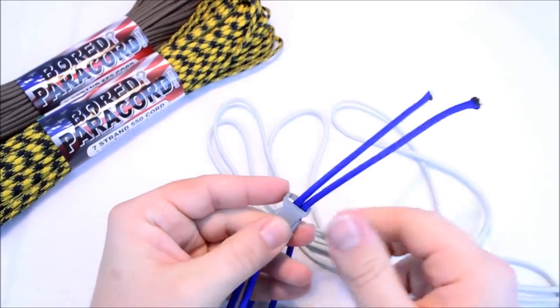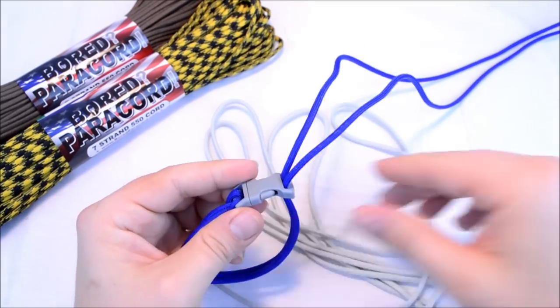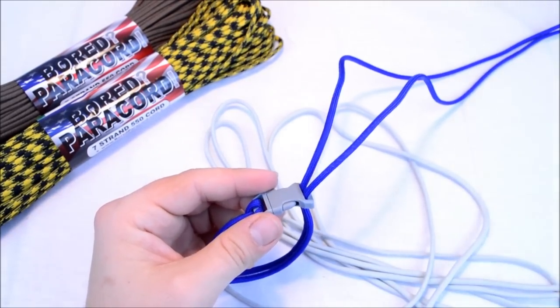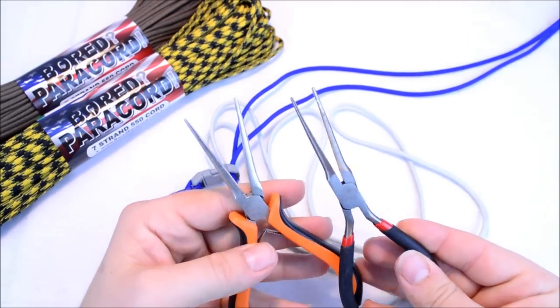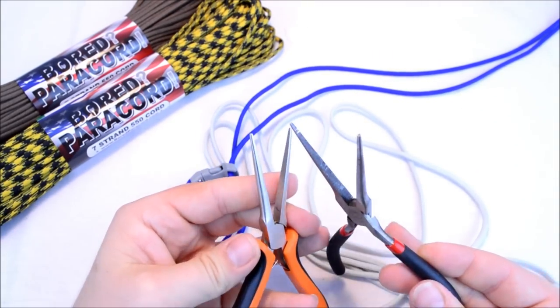With these smaller buckles it definitely helps to flatten out the cord. Just heat it up and then use a pair of pliers. These pliers don't have any teeth so it leaves the paracord nice and smooth.